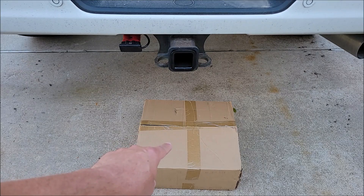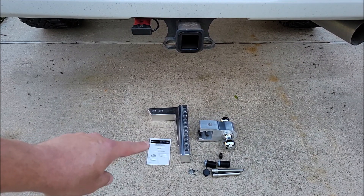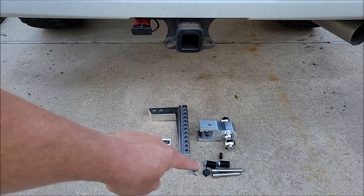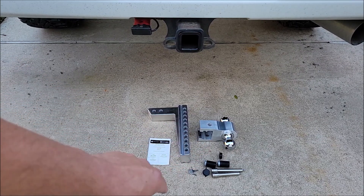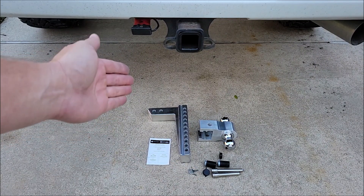I was sent this adjustable tow hitch for the purpose of this review. Let's take it out of the box and check it out. In the package, you're going to get a support manual that tells you how to reach out to the company if you have any issues. Then you get the drop portion of the hitch, the ball portion, two pins, end connectors that lock, and a set of keys. Cool thing about this is that one set of keys operates both pins.